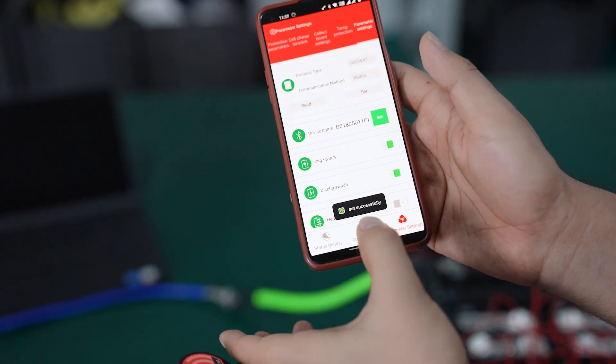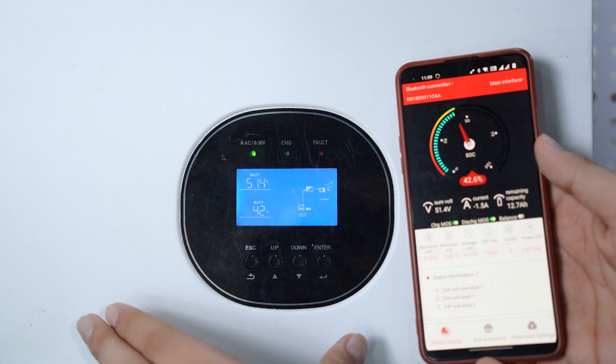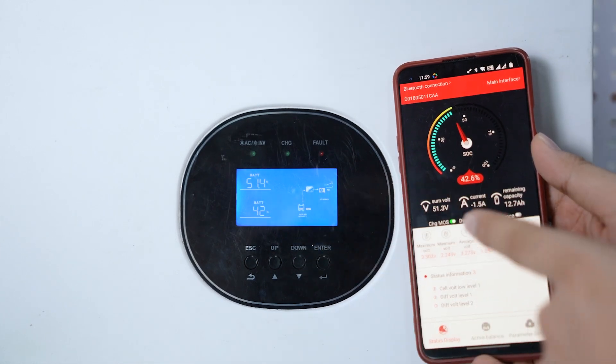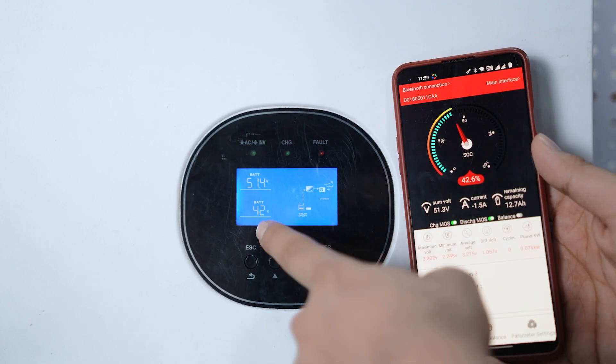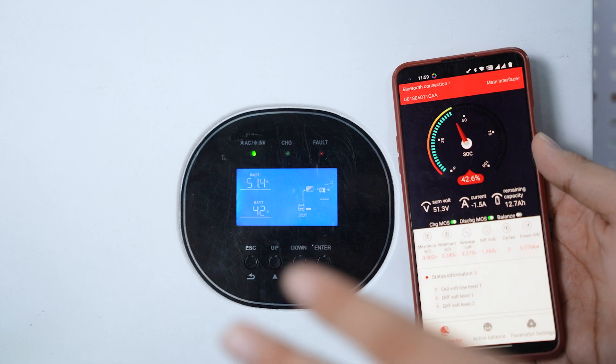It's been successfully set. You can see that the voltage shown in the inverter and the app is the same — 51.4V on both. The SOC is 42% here and the same is shown on the inverter, so the BMS and inverter are correctly connected.